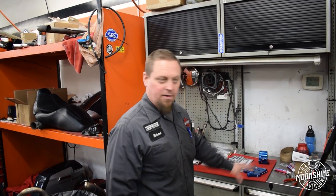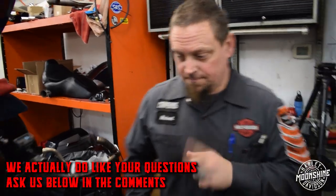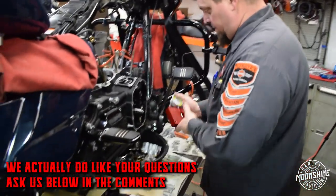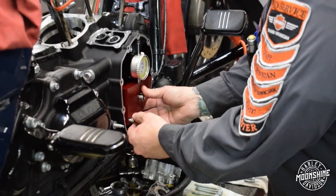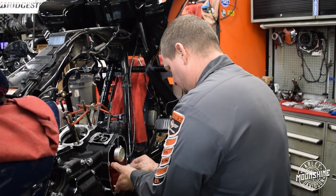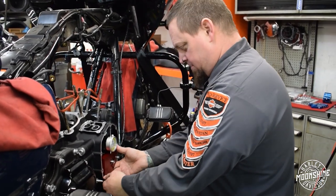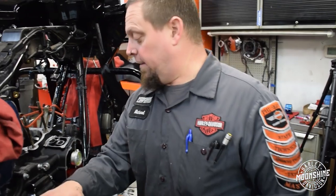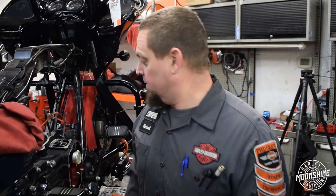So we're going to install all of our high performance goodies in the cam chest here. But first, we're going to measure the runout of the flywheel. Why would you not measure the runout of a flywheel if you're here? Anytime we take an engine apart for whatever reason — if we open up this case at Moonshine on a twin cam, M8, Evo, or anything — we go ahead and measure the runout of the pinion shaft.